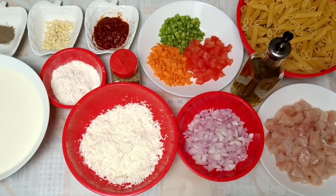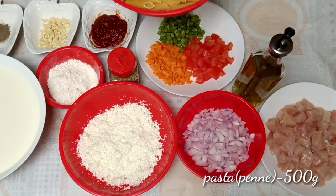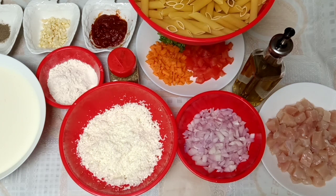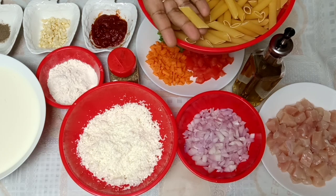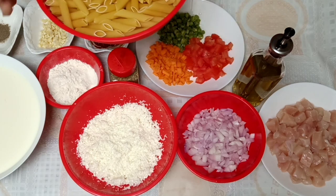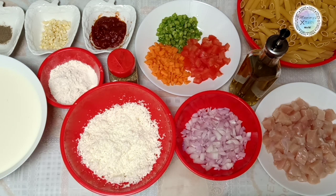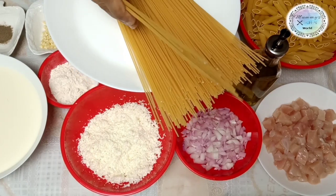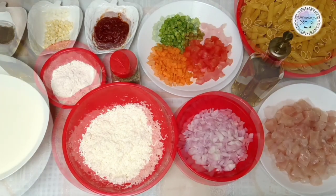First, I am going to add the ingredients. I am going to add 500g pasta. We are going to add pasta in different shapes. These two pastas are easily available in the market.